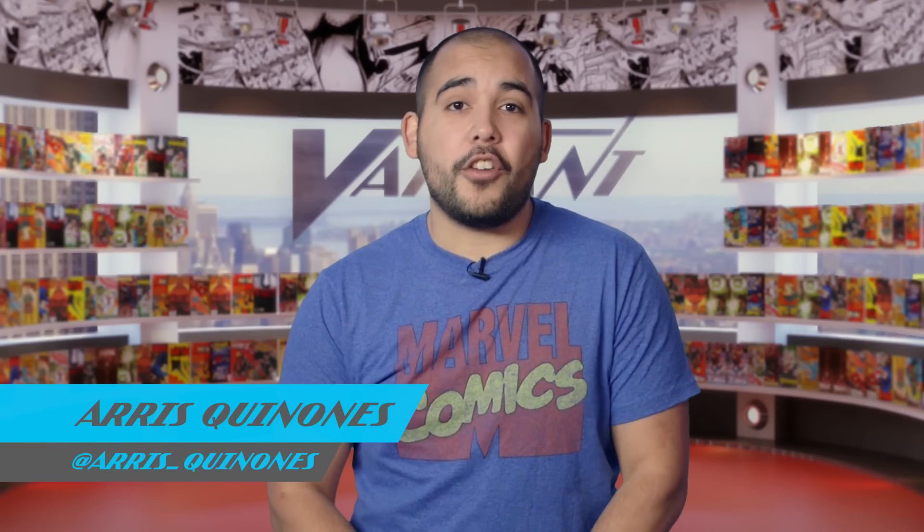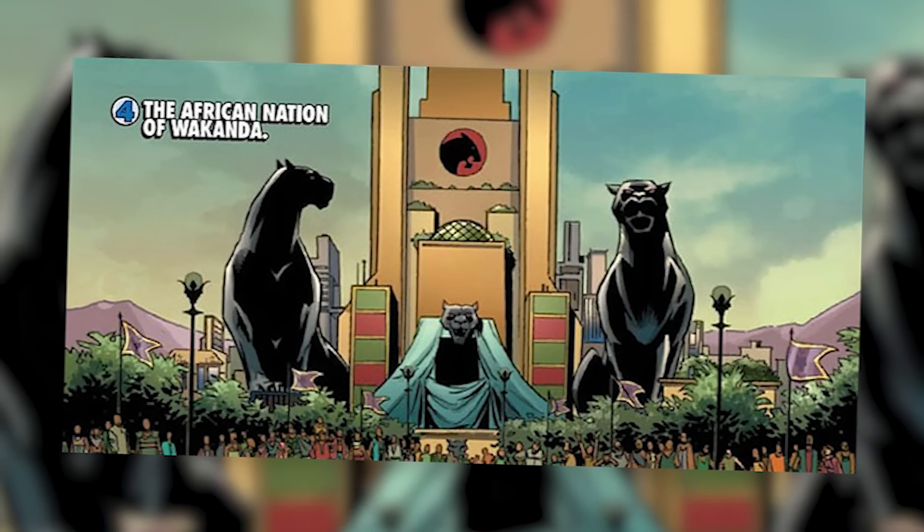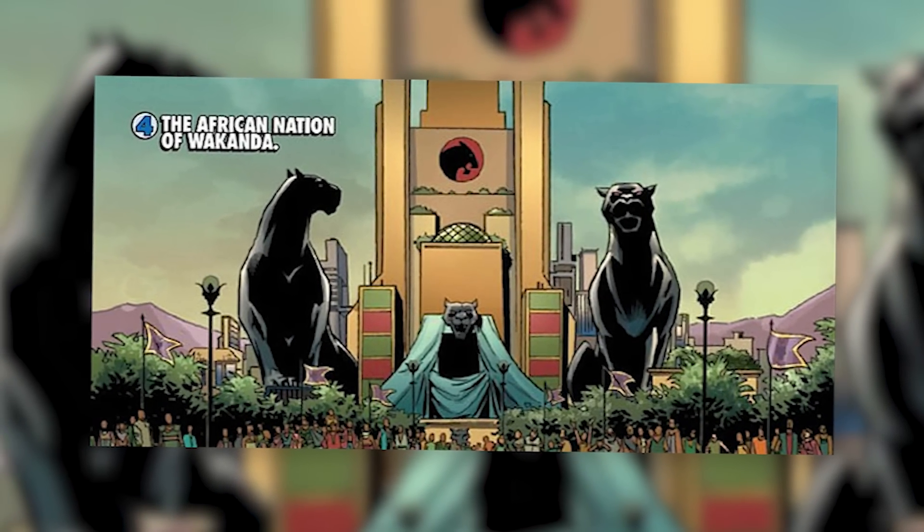Welcome to Variant One-Shot. Vibranium is one of the strongest metals in the Marvel Universe. Approximately 10,000 years ago, a large meteorite composed of vibranium crash-landed in Wakanda. The natives would call this the sacred mound and studied the mind metal for centuries.